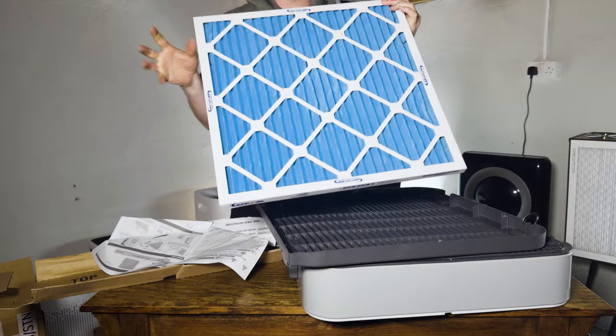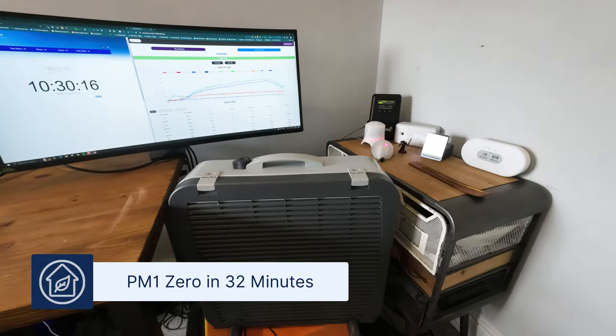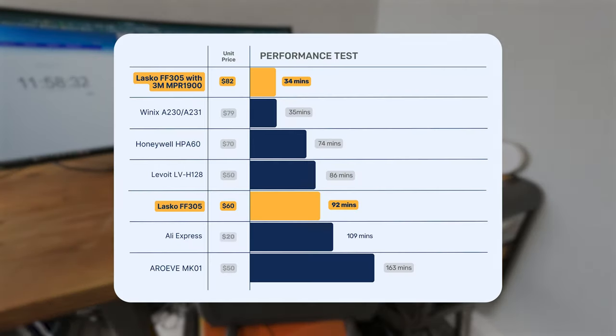I wanted to swap out the MERV 10 filter for the 3M Filtrete 1900 MERV 13 filter — one we've been using in our DIY PC fan kits and knew to be very effective. It costs $21.82 per unit. When tested with the 3M Filtrete, the device cleaned our test room in 32 minutes. I assumed it was a mistake, so I tested again and got 34 minutes — no mistake. The 3M Filtrete 1900 reduced cleaning time by 58 minutes, which is incredible. Be aware there may be some downsides to using the MERV 13 filter, but it's remarkable that a $20 filter can improve performance by this much.